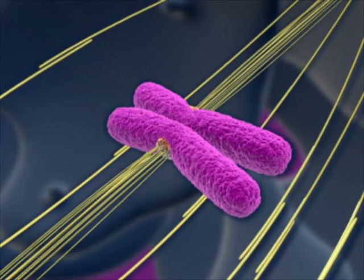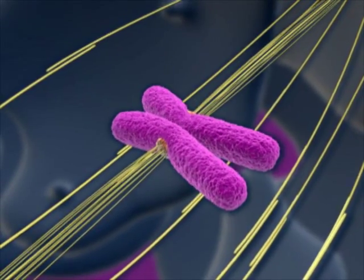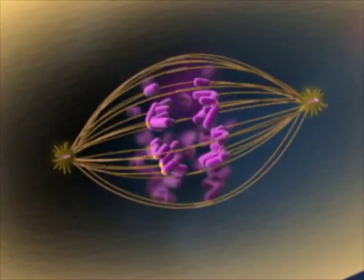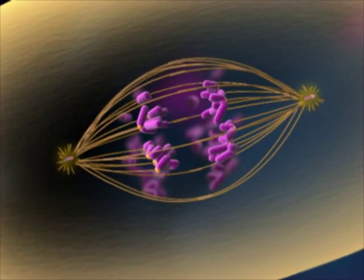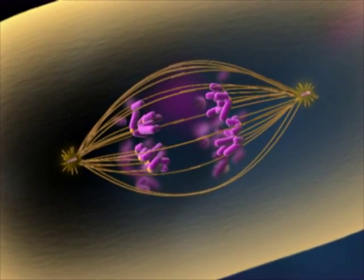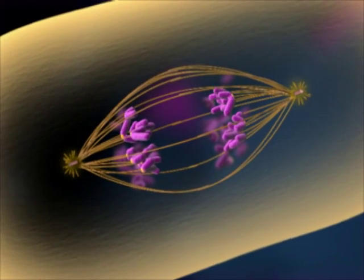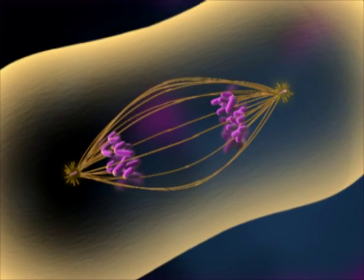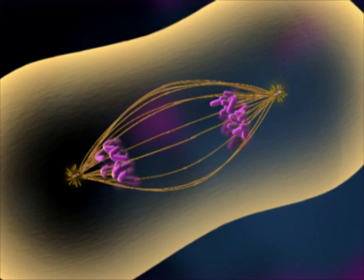The sister chromatids are released from each other, each becoming a full-fledged chromosome. They are moved toward opposite poles of the cell, pulled along the spindle fibers attached to them. At the same time, overlapping spindle fibers that are not attached to chromosomes continue to lengthen, pushing the poles farther apart.